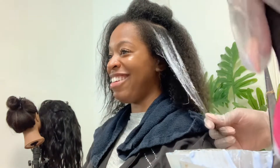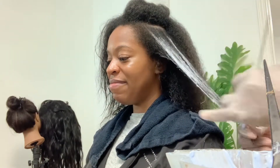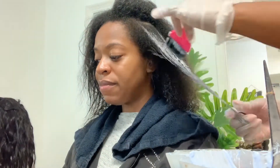Clients love it because some people are scared of color — they don't want to commit to a full head of highlights. So this is something great to add to your menu. You could do it at an introductory price or charge the full amount as you would your other services.